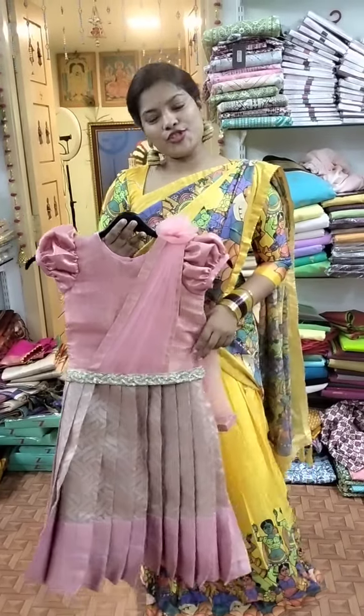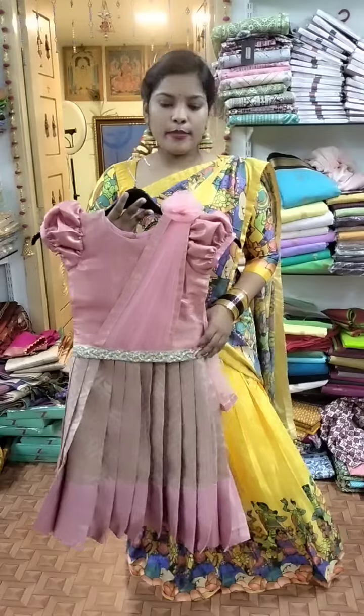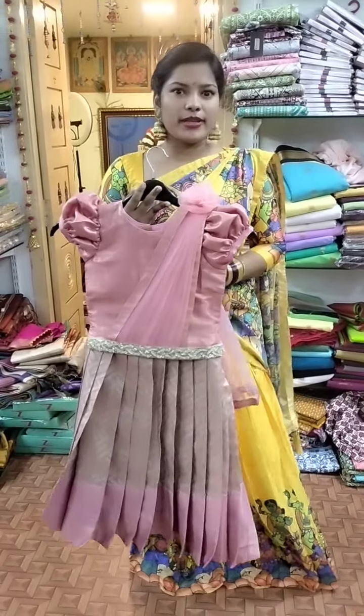Hi all, welcome to Shriwari. Next is Super Sanning and Lehenga. This is the age of 8 years.